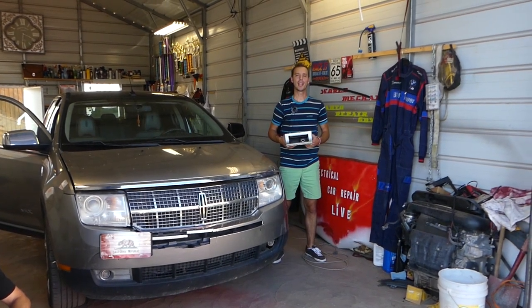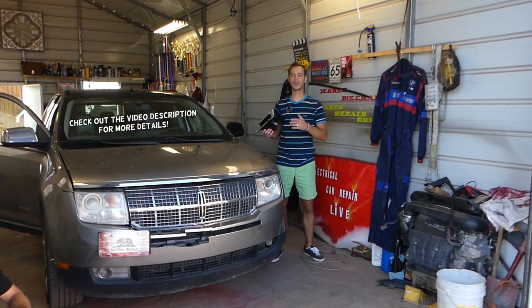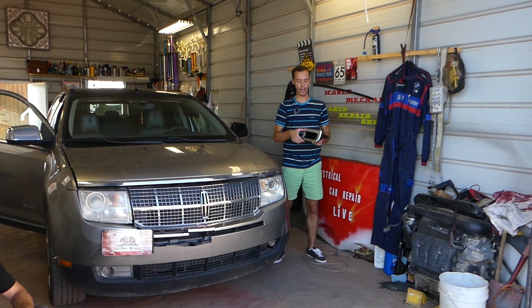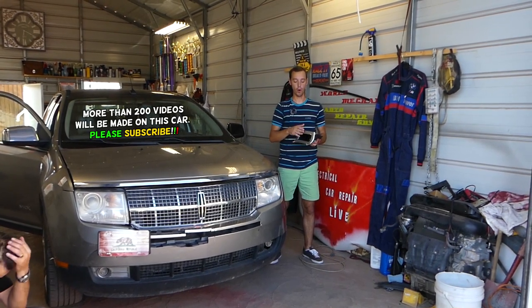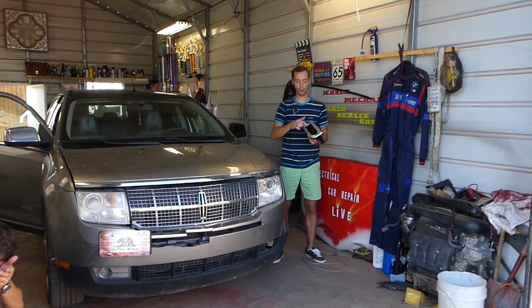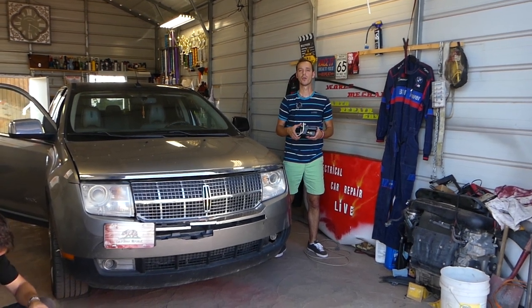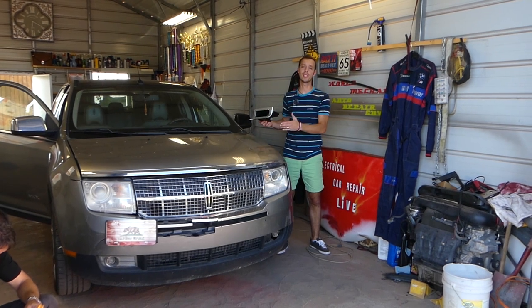Hey guys, welcome back to World Mechanics. Thank you for watching and subscribing to the channel. In today's video, we'll be working on a Lincoln MKX third generation. If you have problems with your ashtray not working or the door not opening, we'll show you how to remove and replace that assembly. We'll also show you how to replace your cigarette lighter socket.